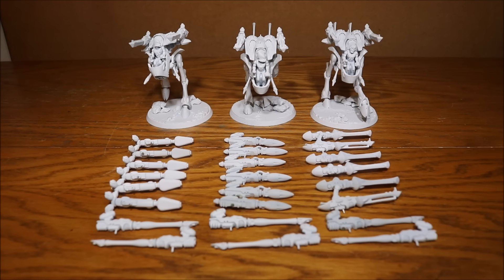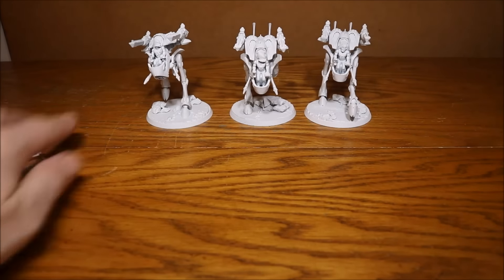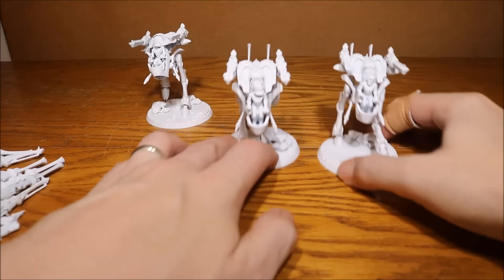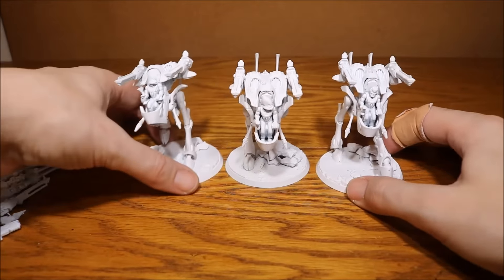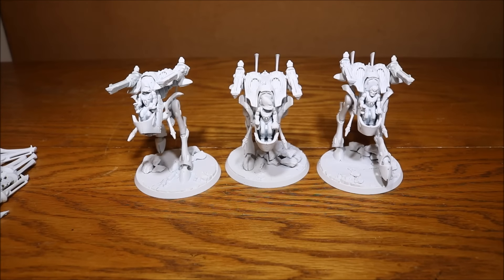Well done to everyone who's joining in. I'm going to have a closer look at my War Walkers and the magnetization I've done, so let me just move some of these guns to one side. As you can see, I've got the scatter lasers on there, which is probably going to be my main configuration for these guys, but it's always great to have the different weapon options for choice.